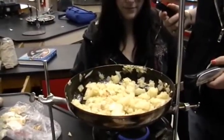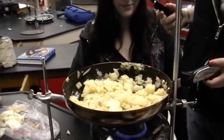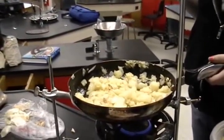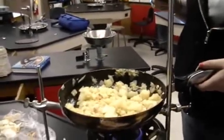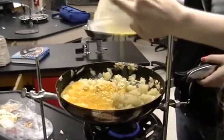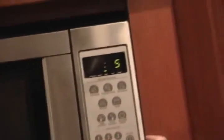Add the potatoes and fry them for 2 or 3 minutes. Add the eggs and the potatoes and wrap them. When the potatoes turn brown, add the eggs on the potatoes.